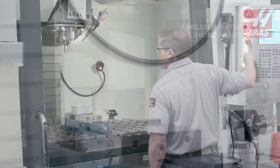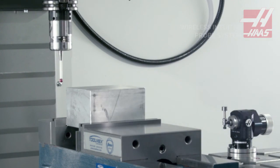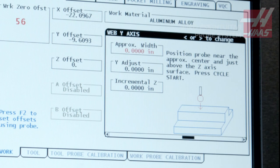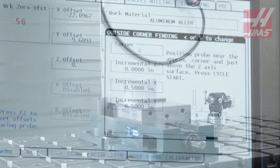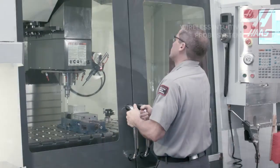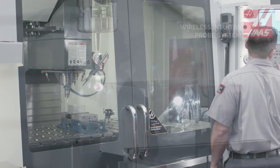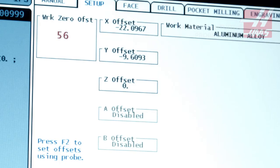What can we do with WIPs? To start off with, we can find the workpiece location. It's easy. From the work probing menu, we select outside corner from the many probing routines. Jog the probe to the specified corner and press cycle start. With the probing complete, the work offsets are updated.